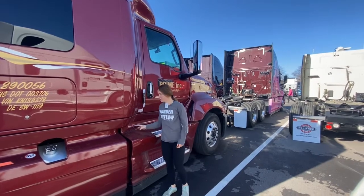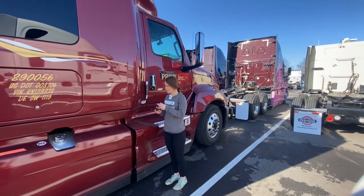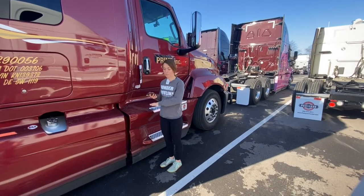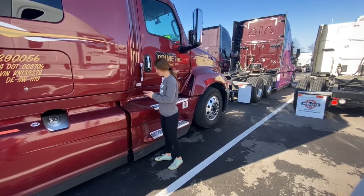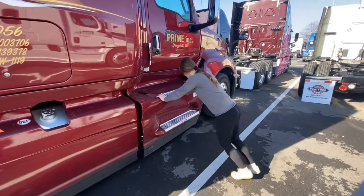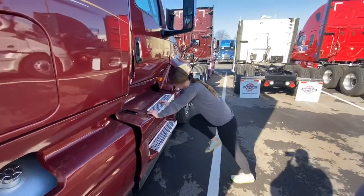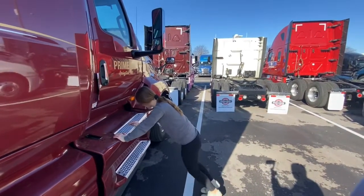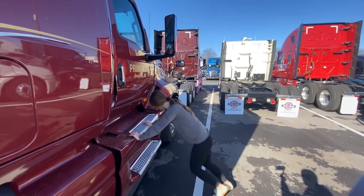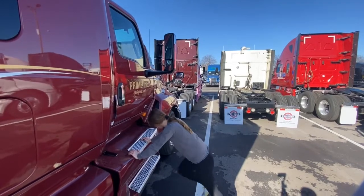We're going to get started — I'm keeping everything timed on my phone. We've got mountain climbers and then a minute of push-up to planks on the truck. The easiest way is to keep your hands on the top step. This is a warm-up, so if it feels good you can go as fast as you want. If you want to make it harder, you can do it on the ground if you've got a mat.